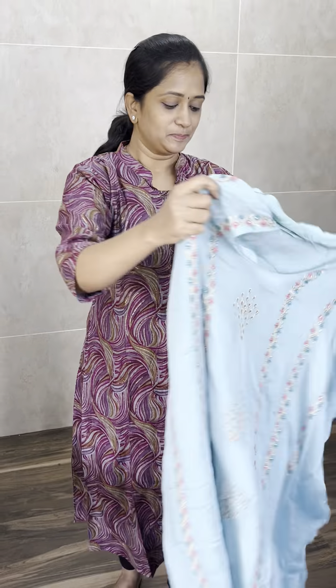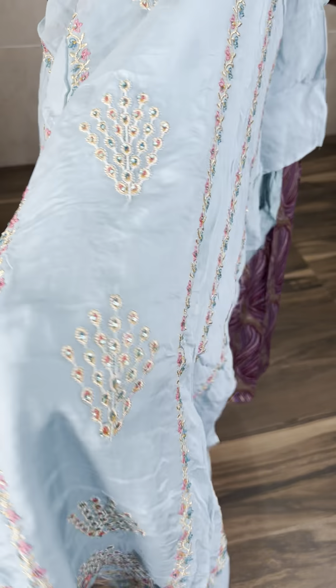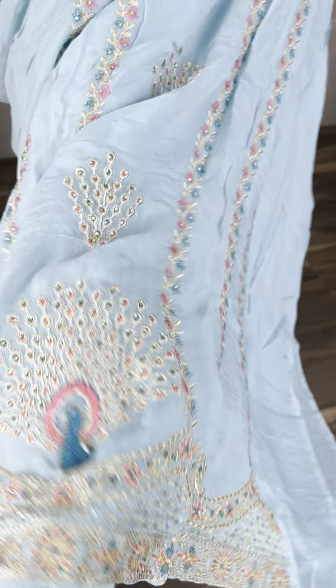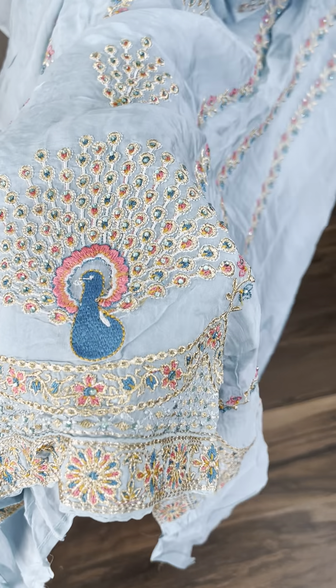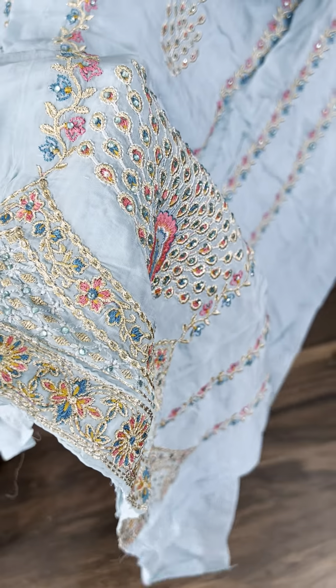Let's move on to the dress material. This is organza fabric. You have a panel design — for the center panel, you have a beautiful embroidered pattern with a nice Swarovski stonework. You have a complete embroidery Swarovski stonework.